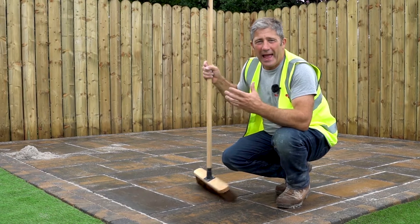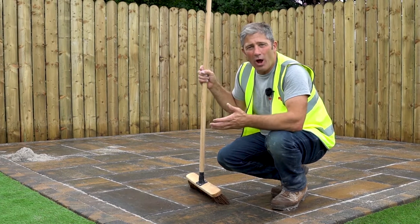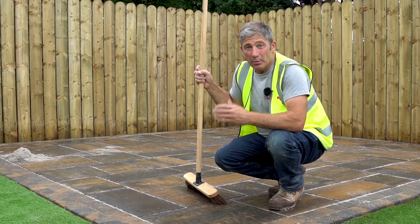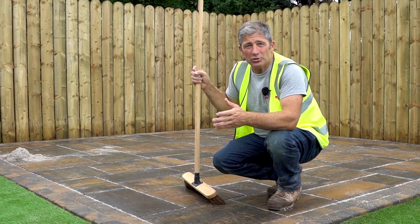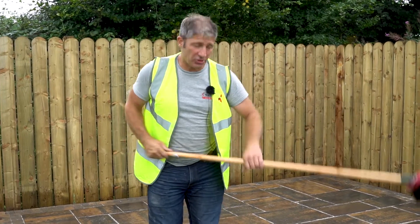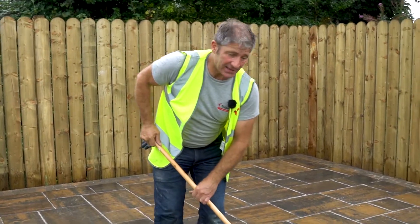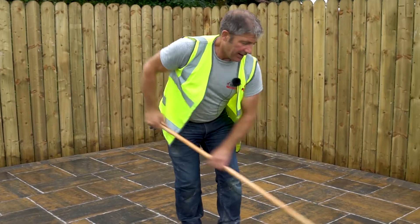As you can see, this patio is looking absolutely perfect. This jointing product, the EZ-Fix, will go hard within 24 hours. But remember, it may be necessary to top up at some point in the future, should it drop. And don't forget to use a soft brush to brush off any excess material that may be on the surface of your paving, leaving it nice and clean.